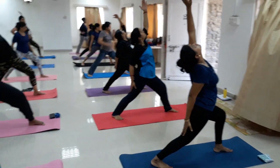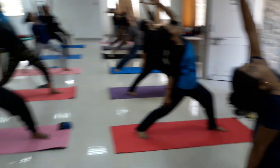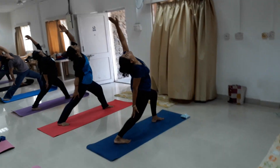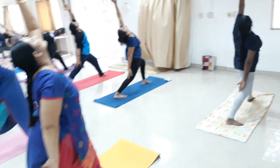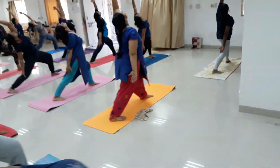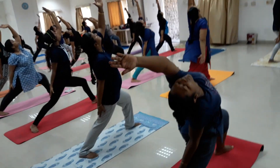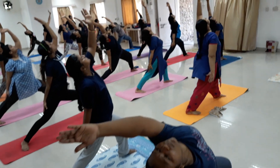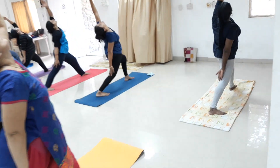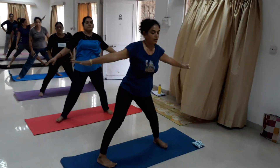Left foot 90-degree turn, left knee bent. Bend back nicely, right leg stretched back. Bend back nicely. Deep breathe in, breathe out. Count: 3, 4, 5, 6, 7, 8, 9, 10, 11, 12, 13, 14, 15, 16, 17, 18, 19, 20.